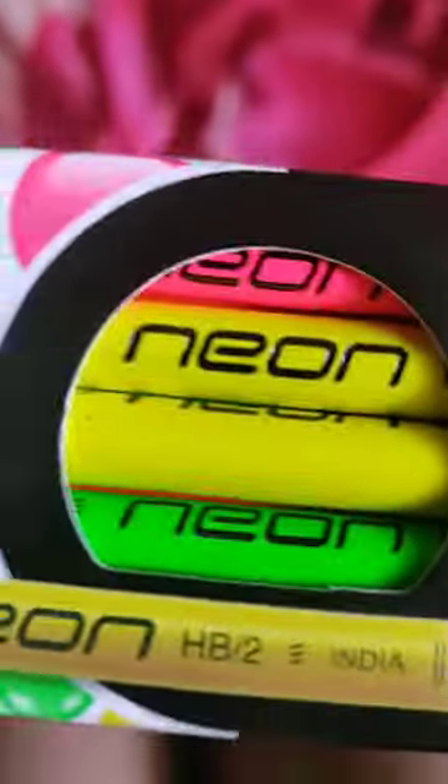My brother brought pencils too — colourful ones. These are Doms super dark neon pencils. They have a tip — made in India.